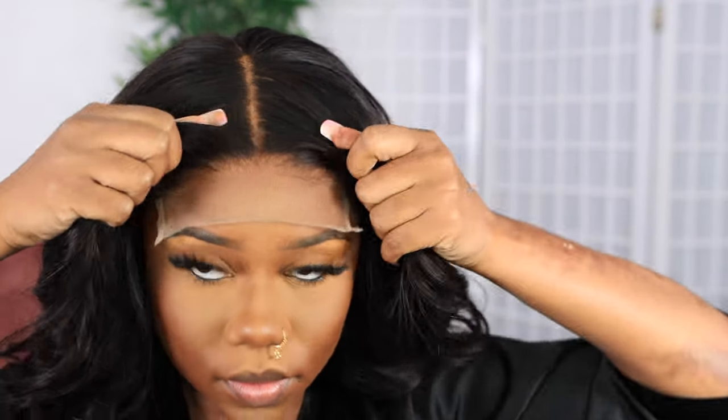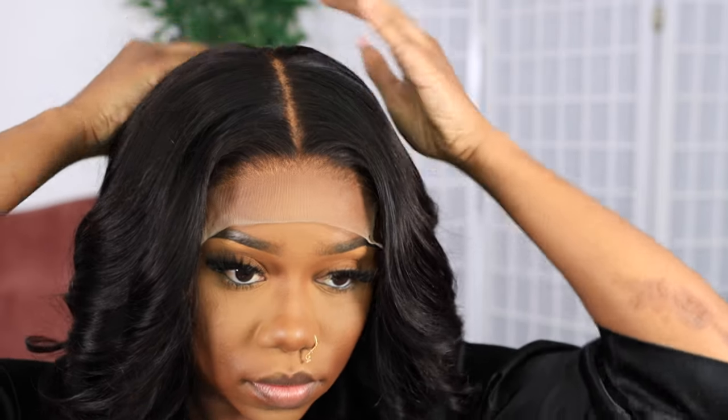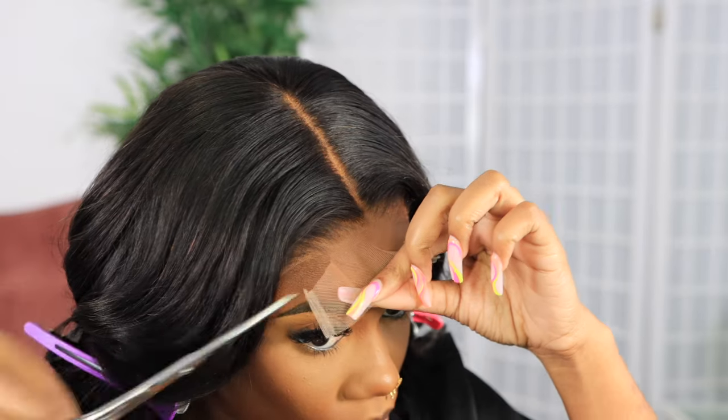Once I've aligned everything together — because of the elastic band inside the wig, as I mentioned, you can wear this glueless once the wig is tightened — I'm just going to cut off the excess lace and then see what we're working with.